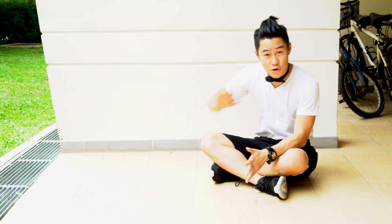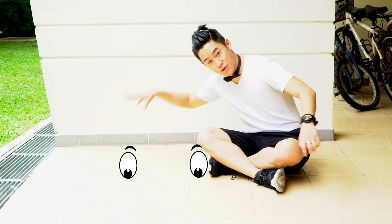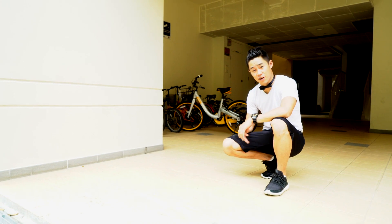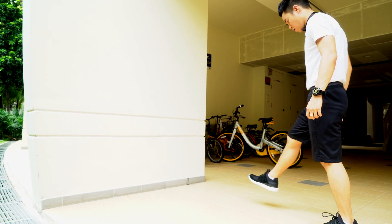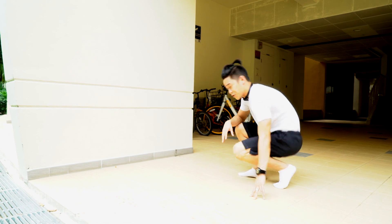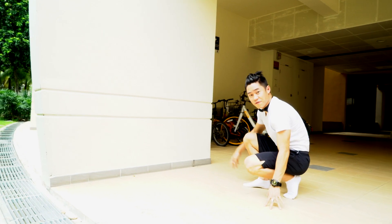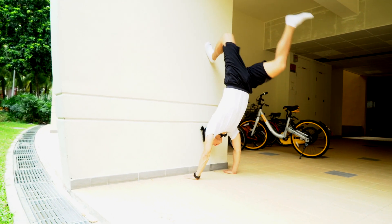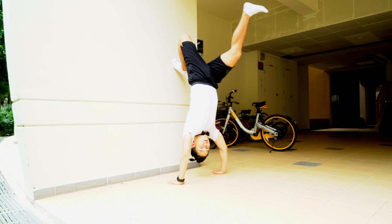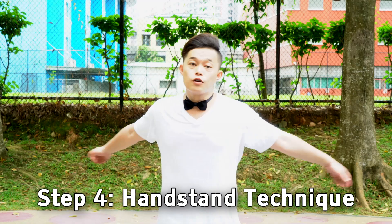If you're lucky enough to have a wall next to you, you can use the wall because it's going to help you progress a lot more. Imagine two eyes, a nose, and a mouth. The key is you're going to stand at the mouth, one foot in the nose, two hands in the eyes, and try to kick the wall. A lot of you are going to have this issue — just remember to kick through the wall as hard as you can. Don't go too far or too close; about one hand-length away gives enough space for your head. Once you get one foot tapping, get two feet tapping. When you're confident, go one, two, and hold for a while.